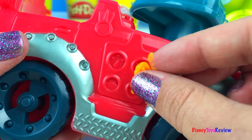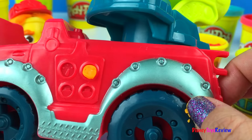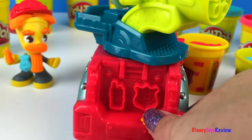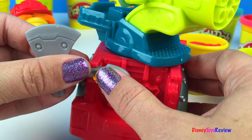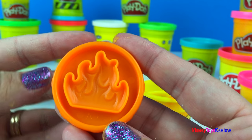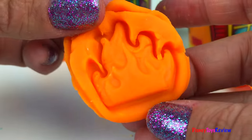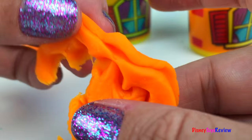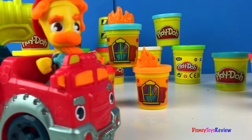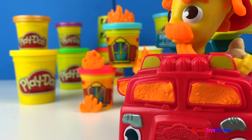I wonder if the gauges can be done — let's see. We could do all the gauges. Woo woo woo! Hurry, let's get the axe on — we need to get to a fire! Let's use our stamper to make the fire. What great flames! There's a fire. Let's load up our water cannon.